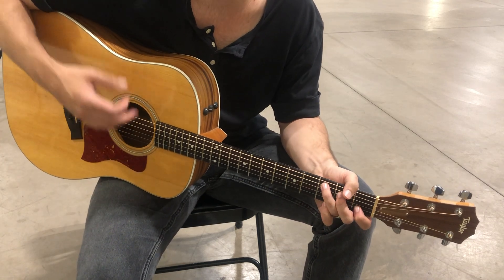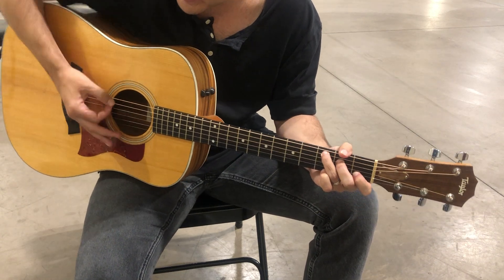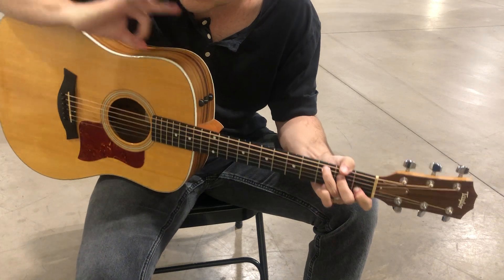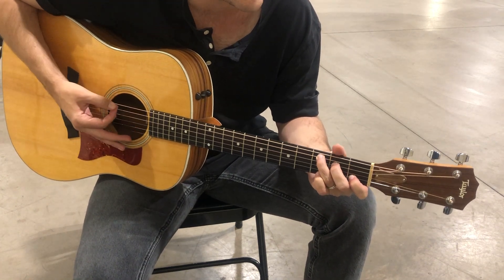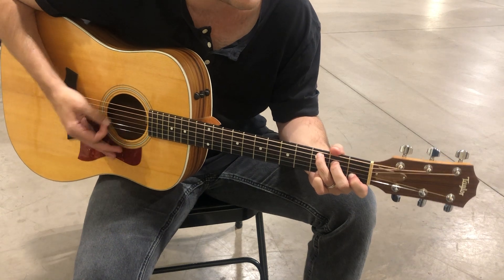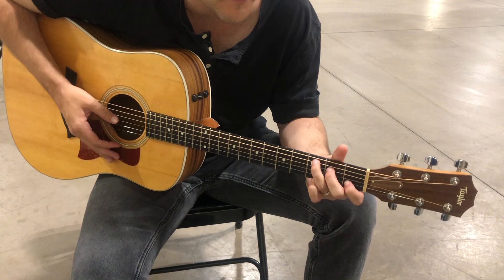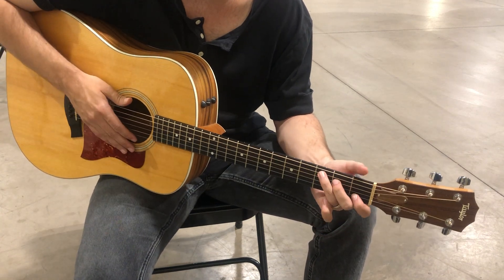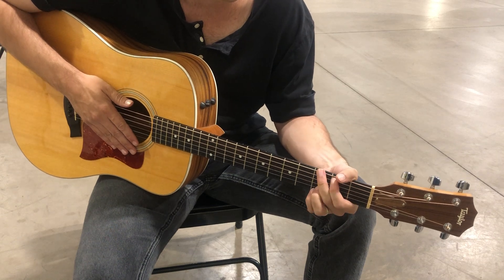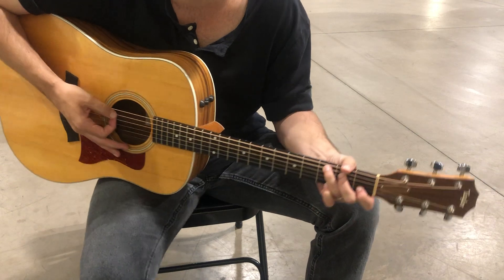For the verse, I'll show you the rhythm. Instead of just playing the chords open like this, you use this part of your hand to muffle the sound — so it's more muted. I forget what they call it, but you're muffling the sound. So again it's C, F, A minor, G, and then there's a little bit of F at the end.